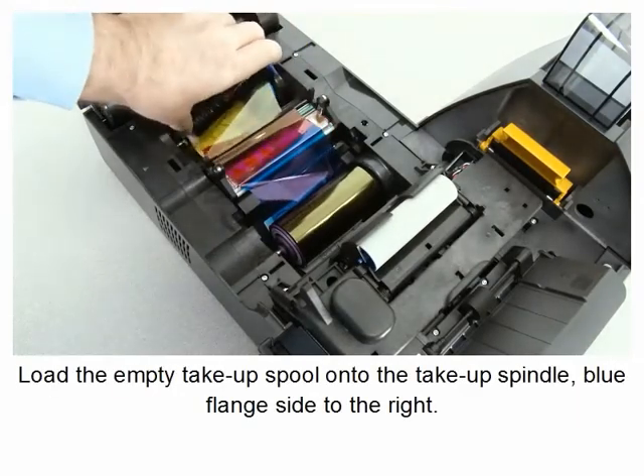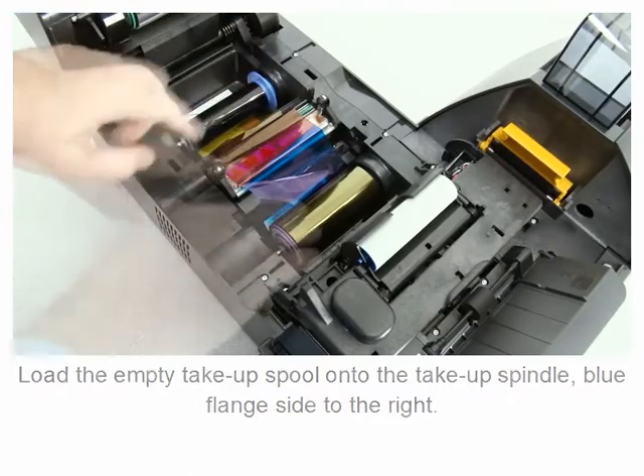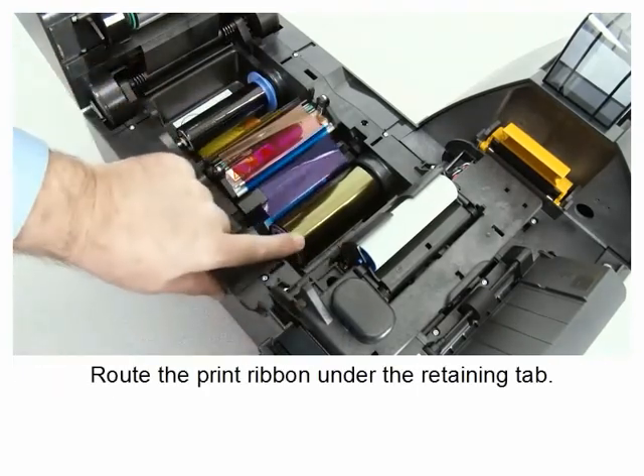Load the empty take-up spool onto the take-up spindle, blue flange side to the right. Route the print ribbon under the retaining tab.